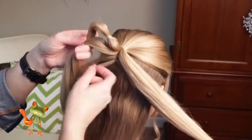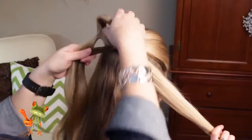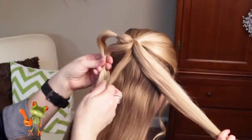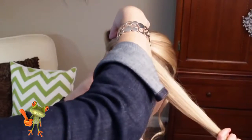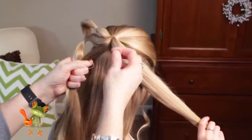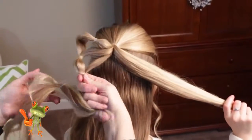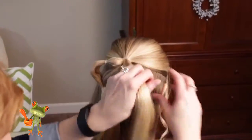Now we're going to take our last section of this side and do the same thing. We're going to angle it down so that it helps form this side of our heart. You'll see how this forms a heart in just a second. Now we're going to do the same thing on this side.